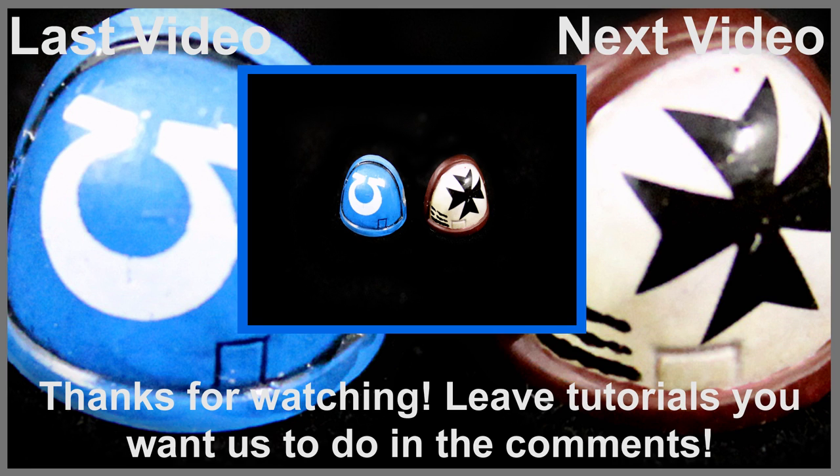If you have any other ideas or techniques you'd like to see us do, please leave them in the comments below. If you'd like to see more videos you can visit us at our website at eonsbattle.com. I hope you found this tutorial helpful. Thanks for watching.